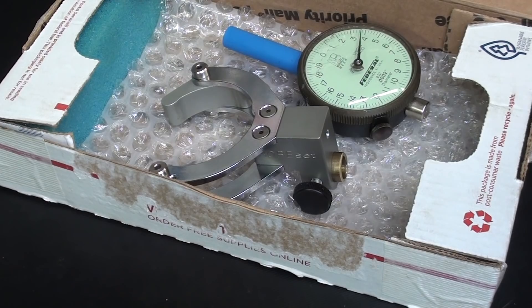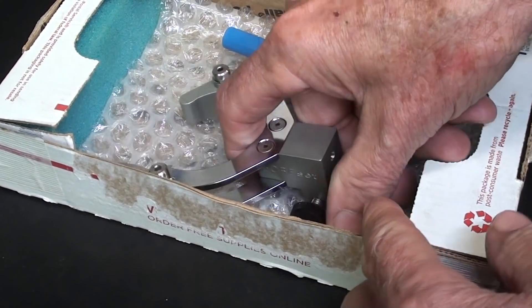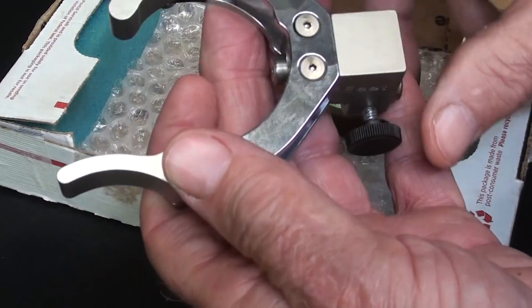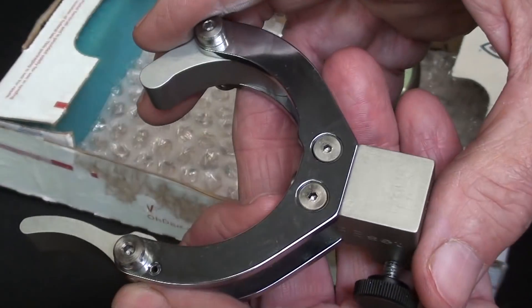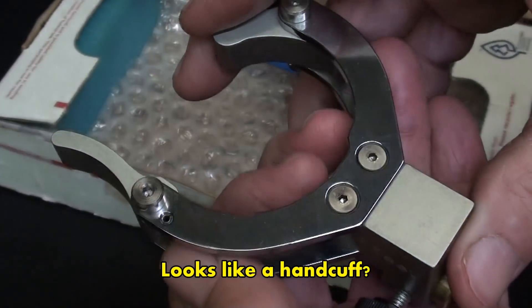Now he didn't give this to me — he loaned it to me. I said I'll get it back to you in a few months. So I wanted to show you before I take it back exactly what it is, and a little bit on how it's used, although I've never used it myself.